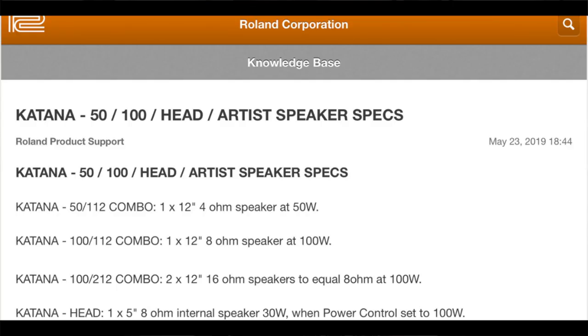One thing you should be careful of: I've included a screenshot from Boss's website of the different ohms outputs, so the different ohms of the various combos. You shouldn't really plug it into a cab that has lower ohms than what it's designed for, because it can draw too much power and cause problems. It's not as much of a problem for a solid state amp like the Boss Katana. It's definitely a problem for a valve amp though, so never do that with a valve amp, but it's just something I thought I'd include.